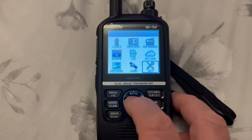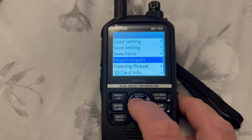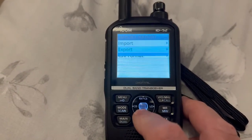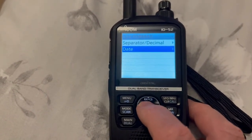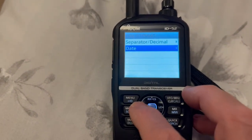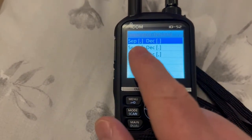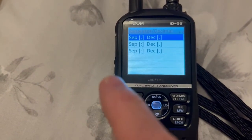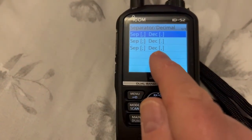Right, so from the ID52, press the menu button, go into Set, go into SD Card, and then on page one, Import and Export. Then go down to CSV Format. Go to Date - it's Day, Month, Year. Go back, go up to Decimal Separator - that'll be the top one: comma and a decimal point. Now on my IC705 it was set to semicolon and comma, which I think is why it was giving me the error message.